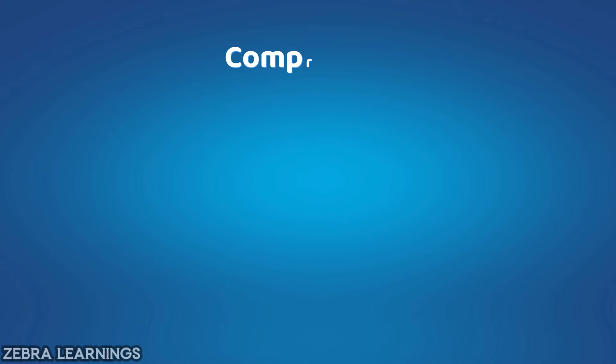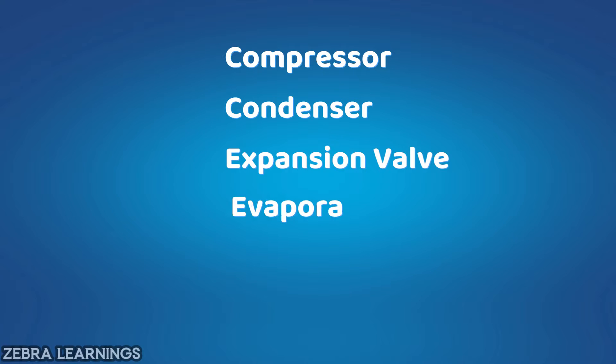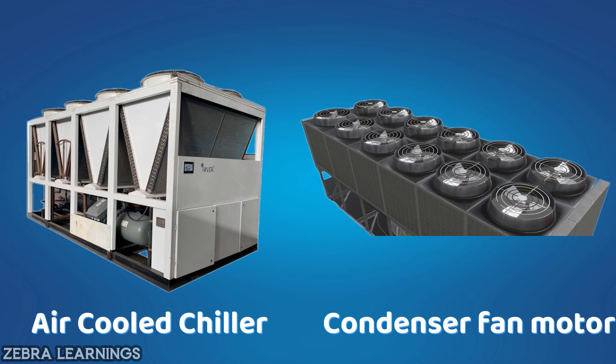Both chillers consist of compressor, condenser, expansion valve, and evaporator. In water-cooled chiller, we use the water from the cooling tower to reduce the temperature of the refrigerant. But in air-cooled chiller, we reduce the temperature of refrigerant by using a fan motor. That is the difference between the two.